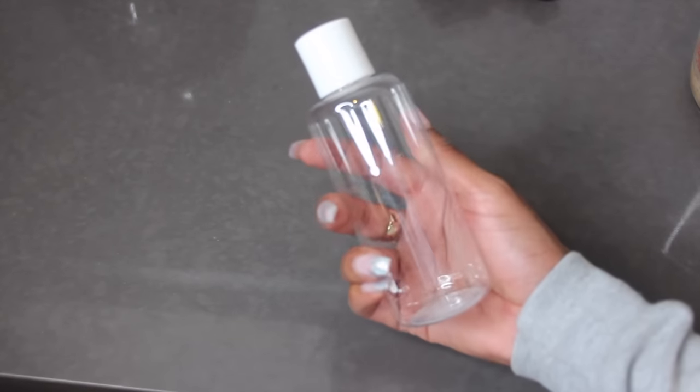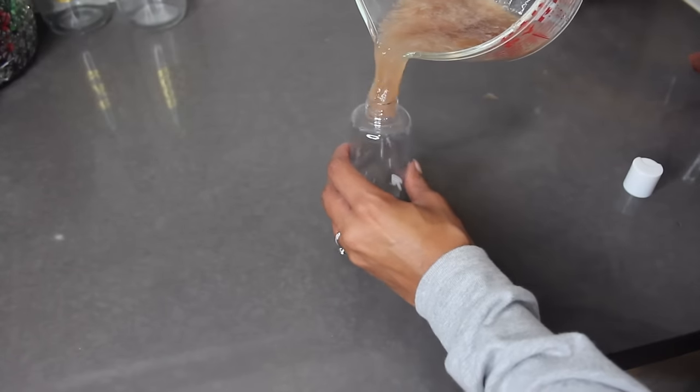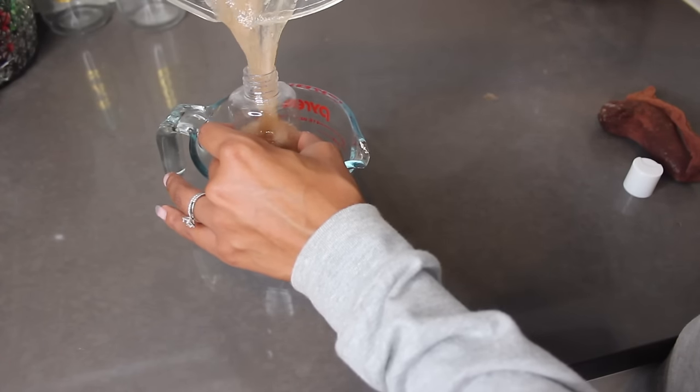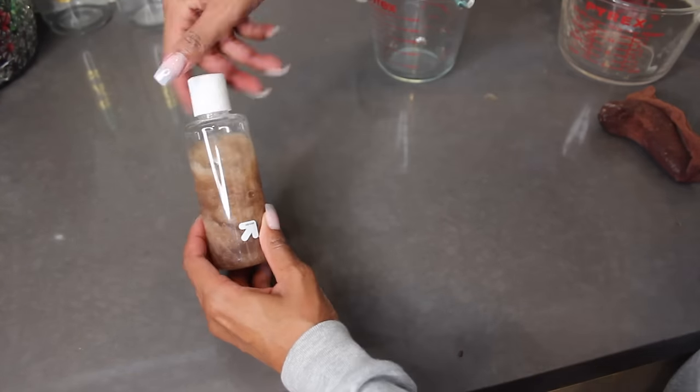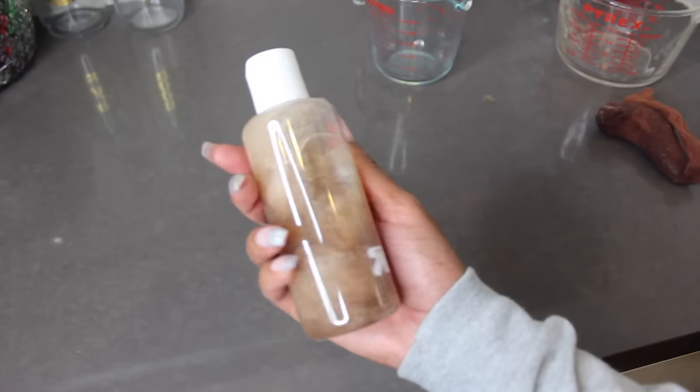At this point, get some type of container — I got this one for 99 cents at Target. It was a little small, so try to find a bottle with a larger opening if you can. Then just seal it and voila — our very own DIY hair gel.